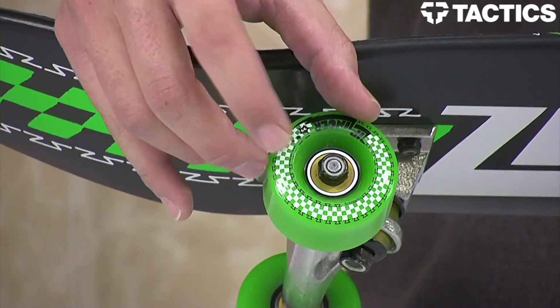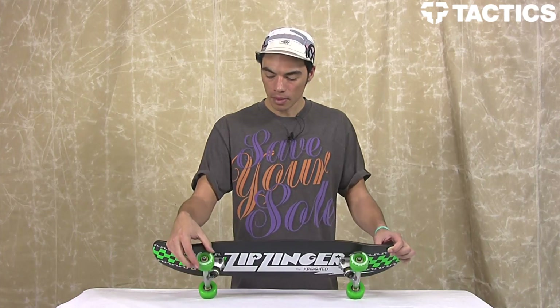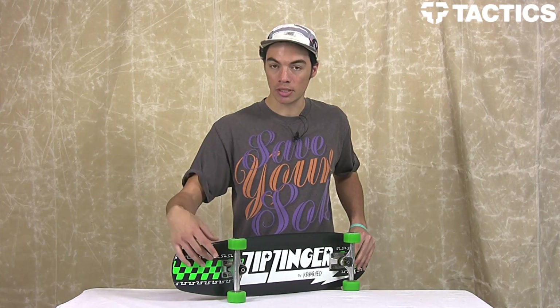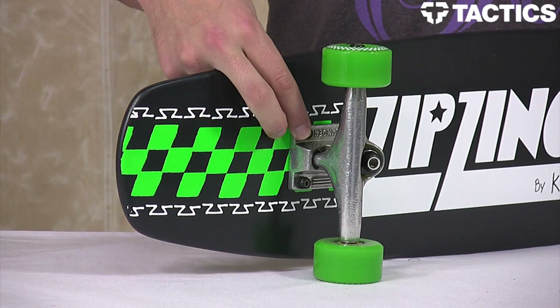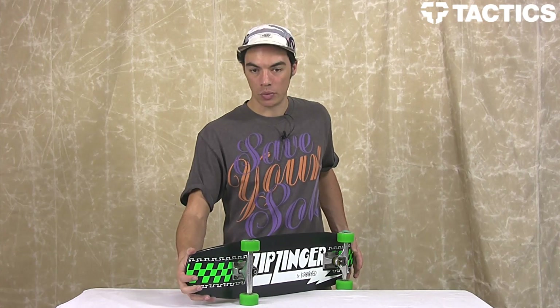In that is some Live Wire Swiss precision bearings to keep you rolling. And all of that is mounted on some Thunder Team Trucks 145s that fit that seven and a half inch deck. As you can see this board does not come with riser pads, so if you like to ride your truck super loose, maybe invest in like eighth inch riser pads to give a little bit more clearance so you don't get that wheel bite.